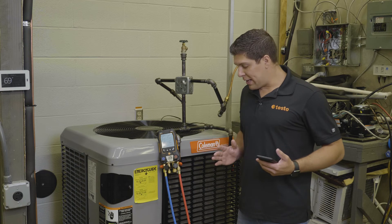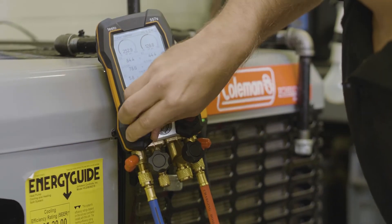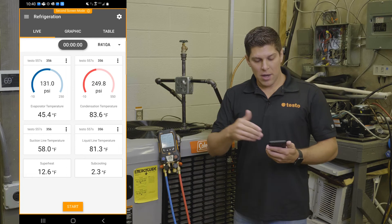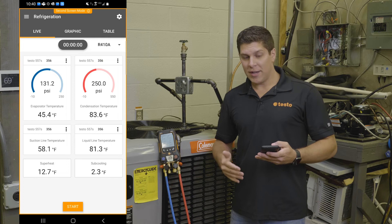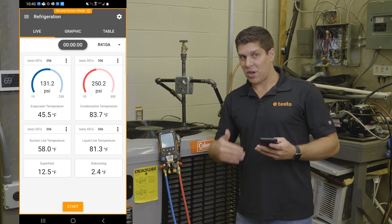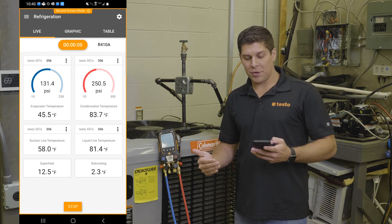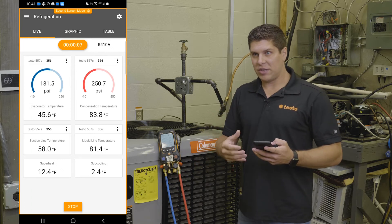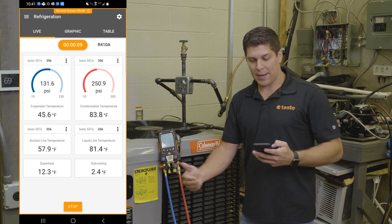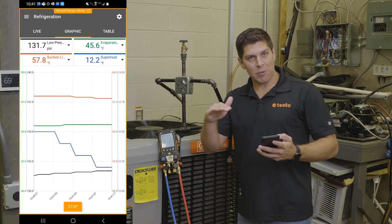With the Bluetooth and smart probes, I have two 115Is connected up — those are transmitting data into the digital manifold. On the smart app you can see the same amount of data. Now I want to get into the data logging features. If I go ahead and hit Start, I am now recording exactly what I am doing. I can see all my swings, and if I want to adjust things, I have that flexibility with my manifold. You've got nice graphics and a graphical display that will show all the information.